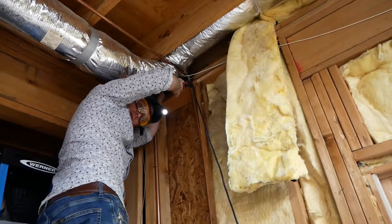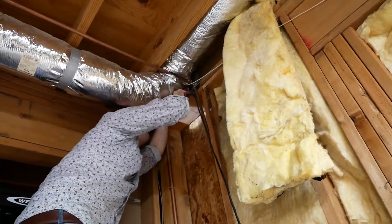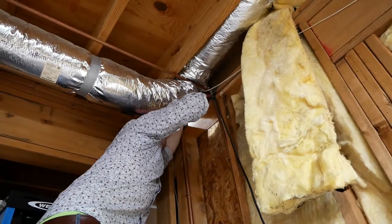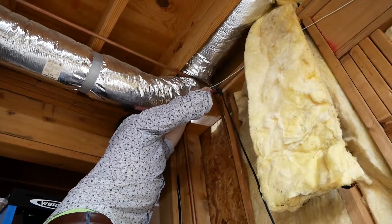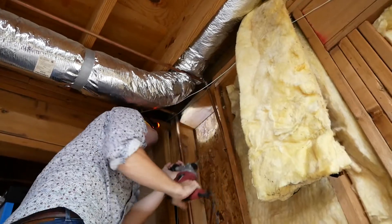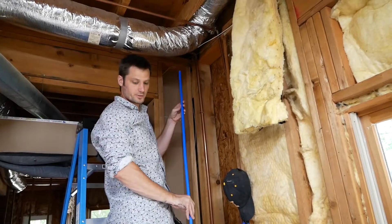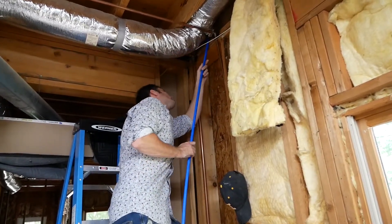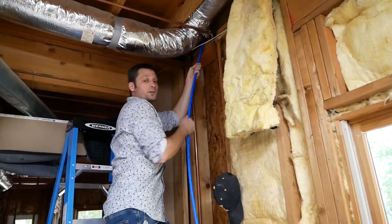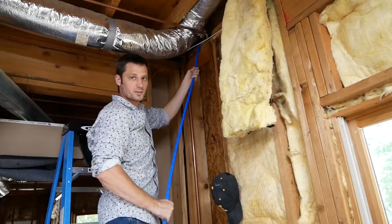I'm going to drill a hole up through the spot we identified using the hammer drill to get up through into that stud bay. Looks like we're in. We have the hole drilled, so let's see if we can get this PEX line up through and check for any obstructions. It looks like we're free to go up there, so let's drill a hole from the outside, put some fish line in, and then see if we can connect this up.